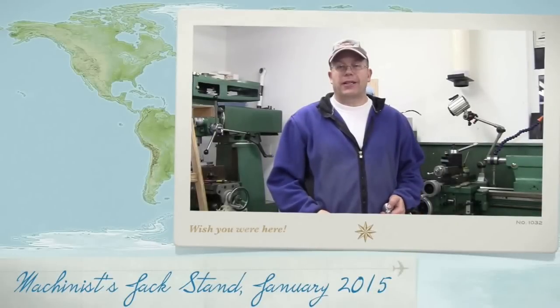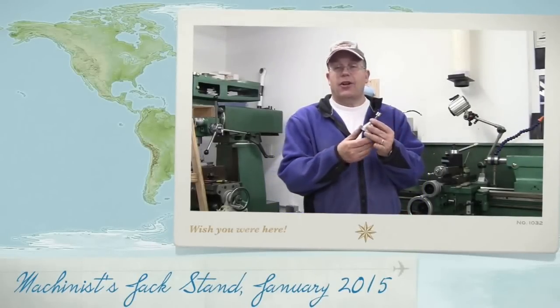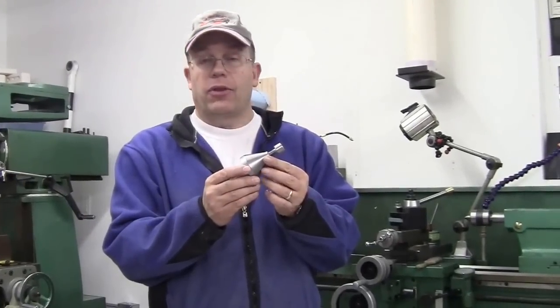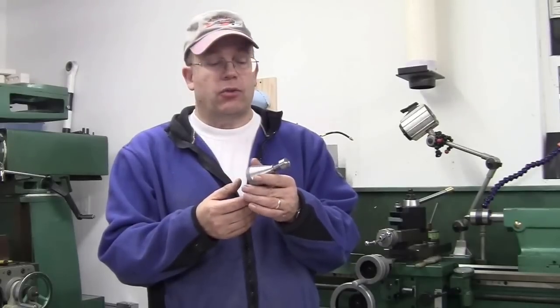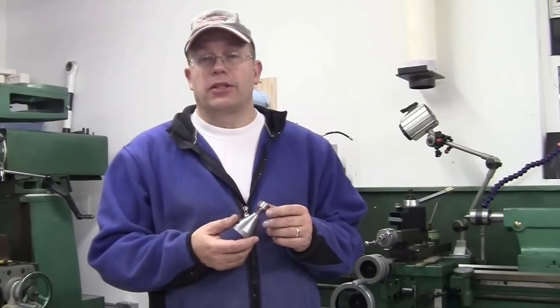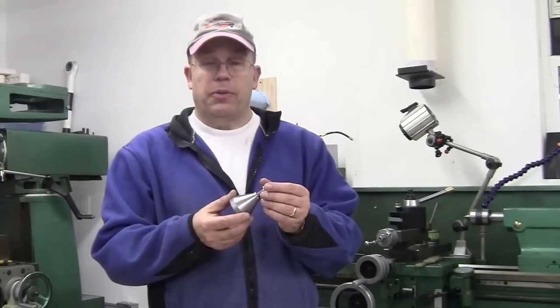Hi folks! Welcome to The Serious Project. Today's video is about making a machinist's jack. I saw a couple of videos with a number of different designs for a machinist's jack, and I thought this would be a good project for me to continue to practice working on the lathe. So I hope you enjoy the video.